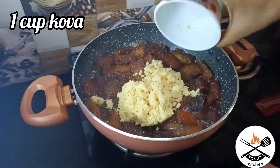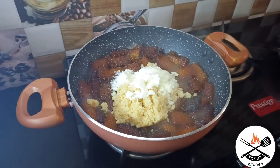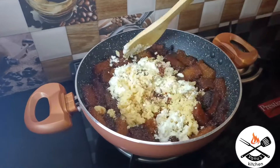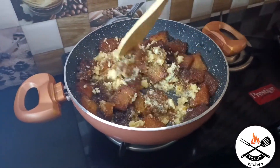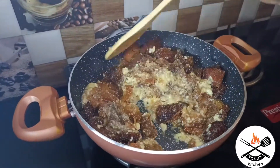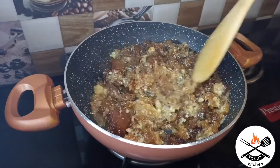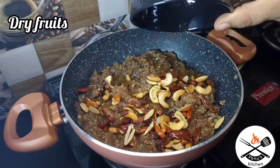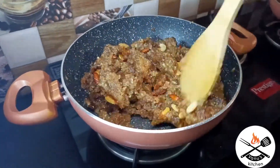Add 1 cup of milk powder and 1 spoon of milk powder. Add 1 cup of sugar and 1 cup of syrup. It is optional. Add 1 cup of syrup.